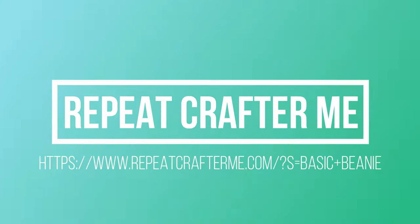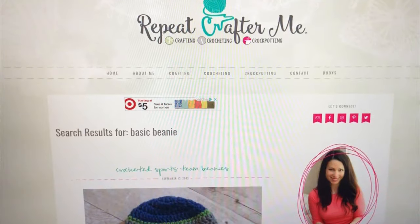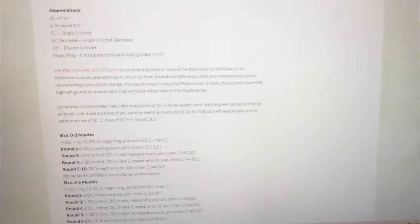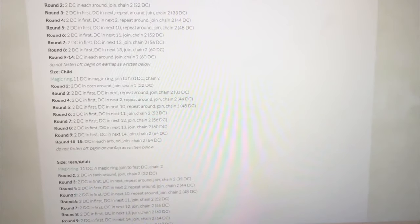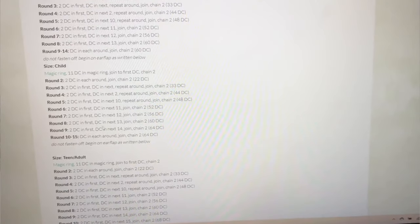This pattern for the project is courtesy of repeatcrafterme.com. She is an incredible crochet pattern creator — I absolutely adore her and so many of her patterns. This beanie is my favorite beanie to make for most of my beanie projects. It is just the easiest to follow and works fantastic, super easy. Let's go ahead and print off that pattern and get straight to making this beanie.